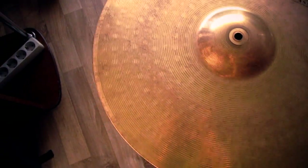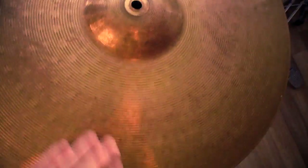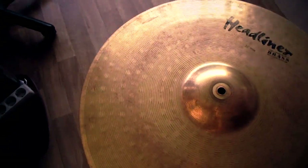Of course, before the cleaning, the cymbal was very dirty. Therefore, to achieve perfect purity failed. But, as you saw on the example of the hi-hat, the original shine returned.